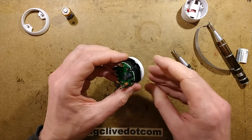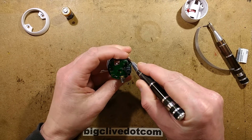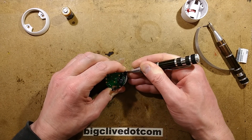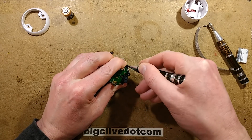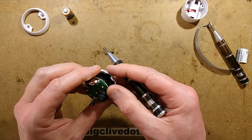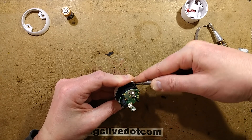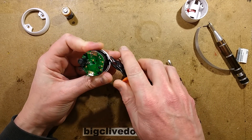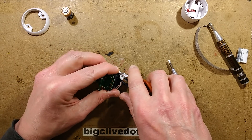Let's see if I can get this cover off — I don't know if it's glued on. I don't think this detector will be going back together again by the look of it. The plastic is distorting badly. Right, I don't think this detector is going back together — that's alright, because that's why I buy them, so we can see what's inside so you don't have to take yours to bits.